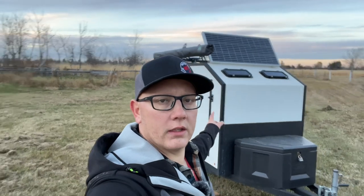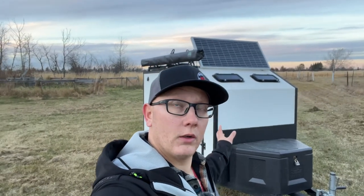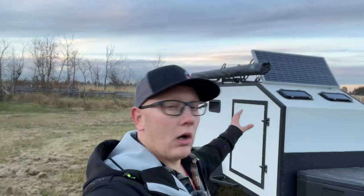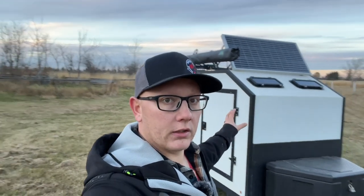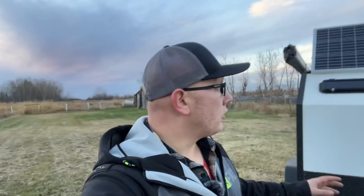Hey guys, welcome back to Shank Outdoors. I've had a lot of questions about our DIY square drop trailer that I built last year, just over a year now in our garage. Everyone's asking how well this trailer has held up with the Raptor liner, the custom suspension on the aluminum frame, and just overall how it's held up. So why don't we switch around the camera and take a look.